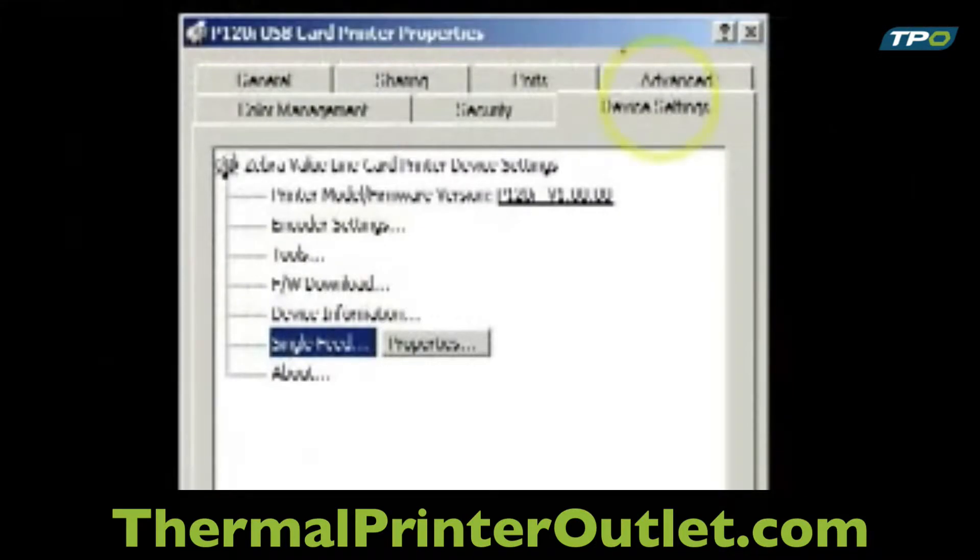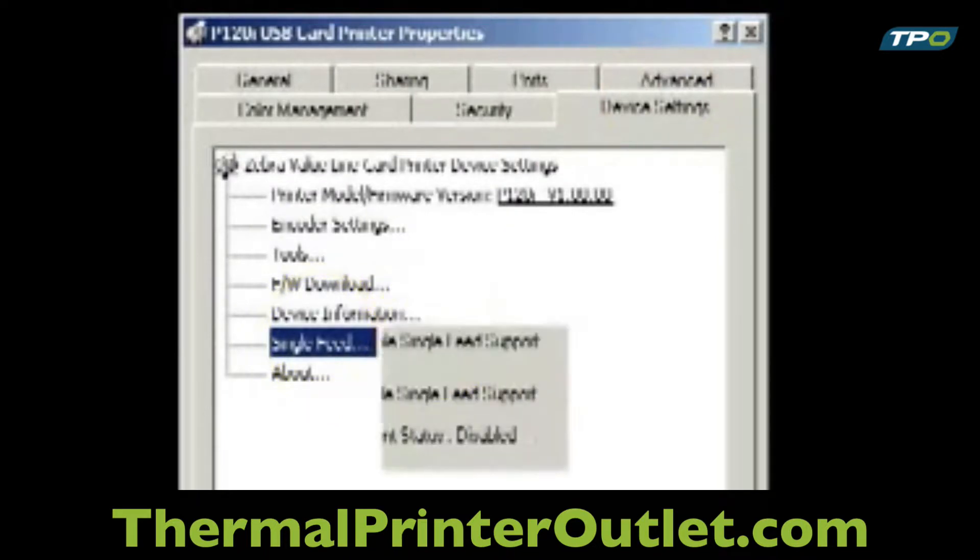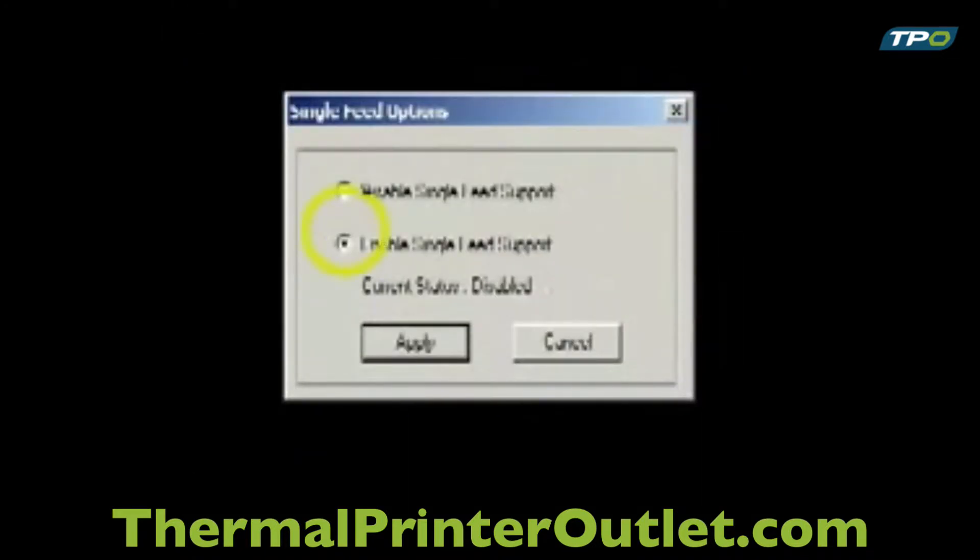Next, select the Device Settings tab in the Properties window and click on the Single Feed button, followed by the Properties button, and then select Enable Single Feed Support and click the Apply button.